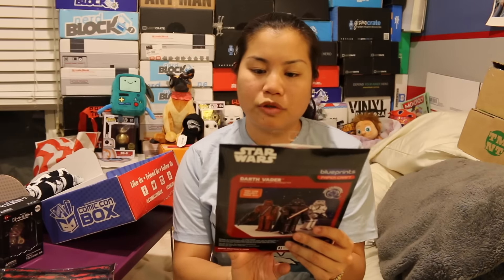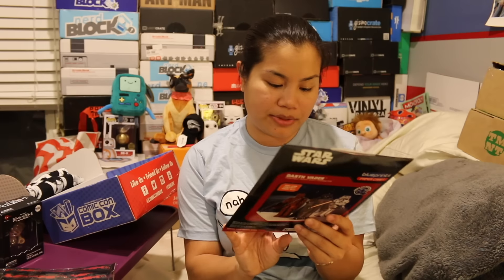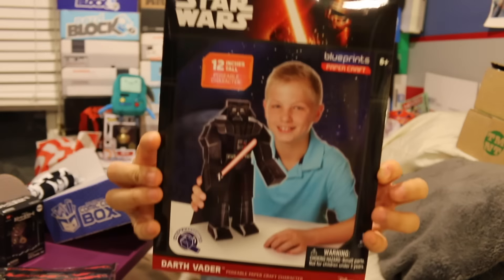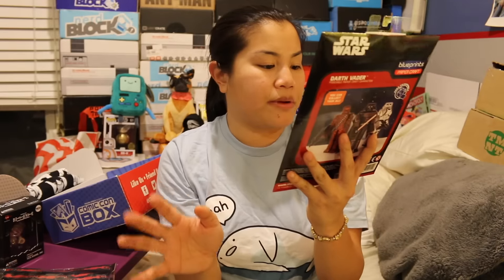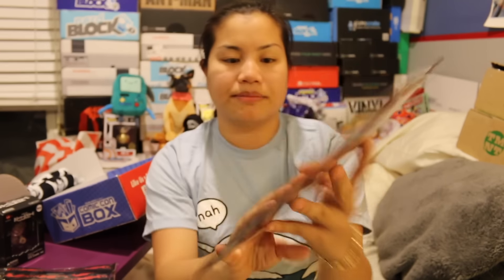Next, we have Star Wars Blueprints Papercraft. It's a 12-inch posable character, and I believe this is Darth Vader. Yes, it is. That's cool. I had signed up for a Kickstarter for some kind of papercraft, but I think this is a different company. There are three different ones you could get: Stormtrooper, Darth Vader, or Chewbacca.